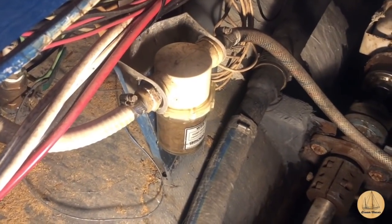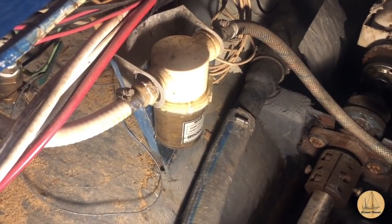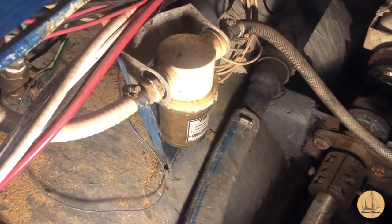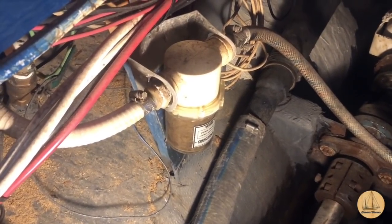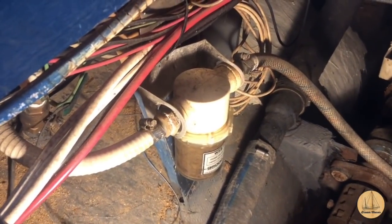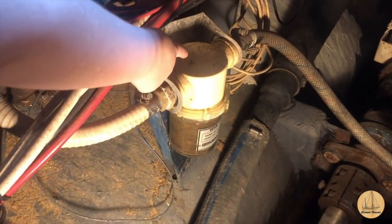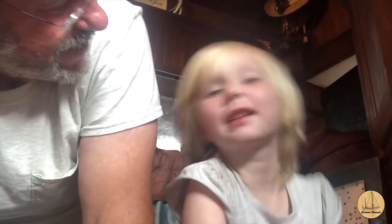With the seacock closed, it's now time to unscrew this canister and we'll remove the strainer for cleaning. Boy, you can sure still see all of the sawdust and garbage that's down in here. I started painting most of the bilge forward but I never did get to this section here. She says she saw me pointing at it in the camera.